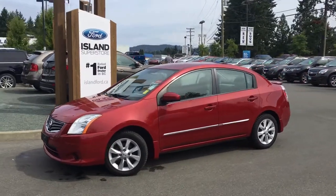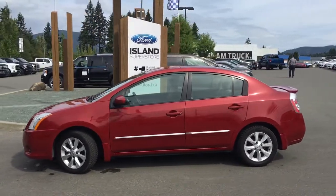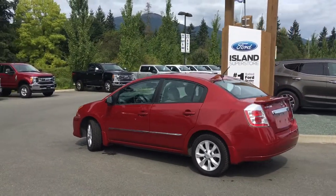Today we're looking at a 2011 Nissan Sentra S in Carmen Pearl with grey cloth interior. It's a four-door sedan with seating for five, a four-cylinder, front-wheel drive.